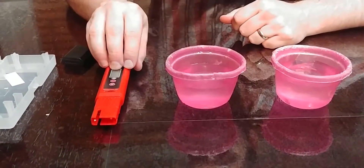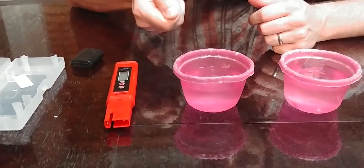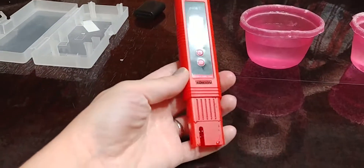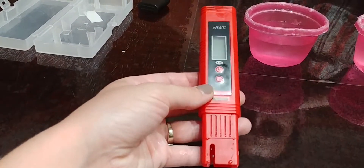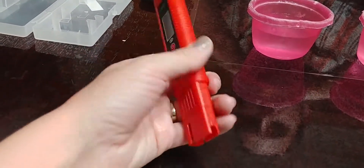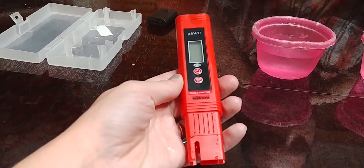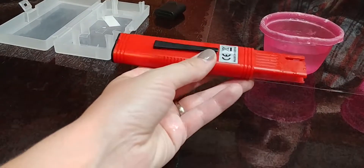It's a nice little tool to have so you don't have to use those little strips you dip in and read the color, or any chemicals. Really simple and easy to operate. It gives you an instant readout of your pH level and temperature — that's all it does, but if that's all you need, this is a simple tool to have.